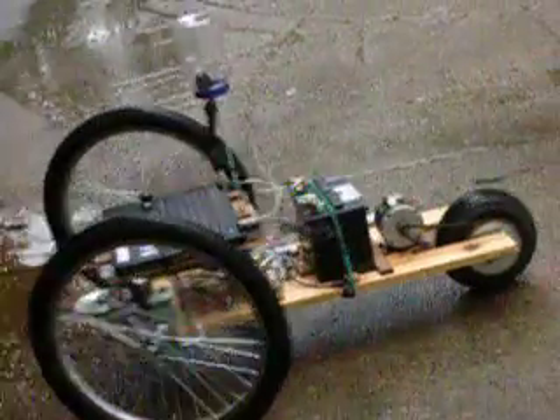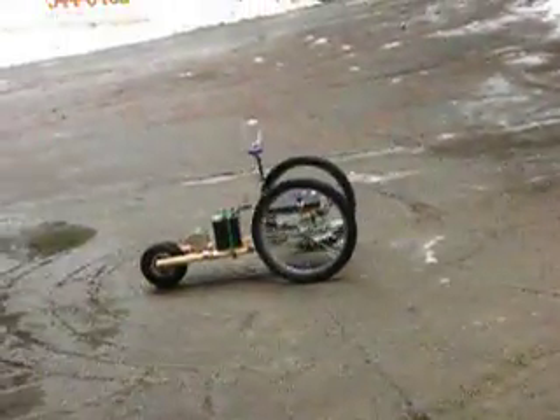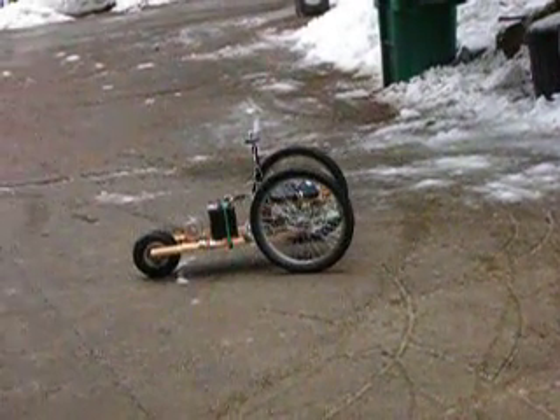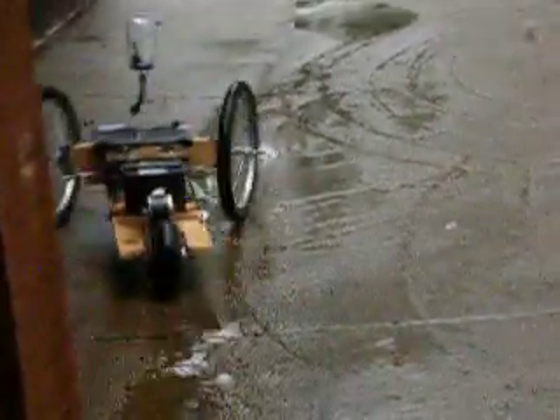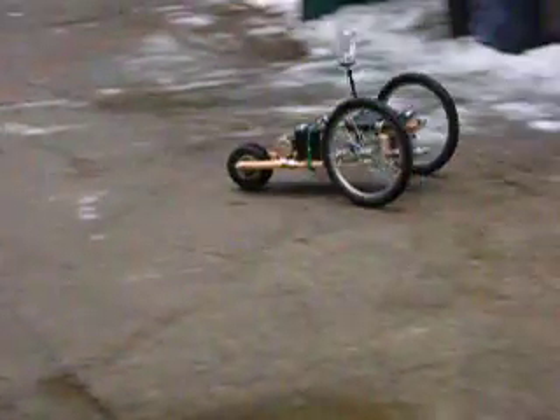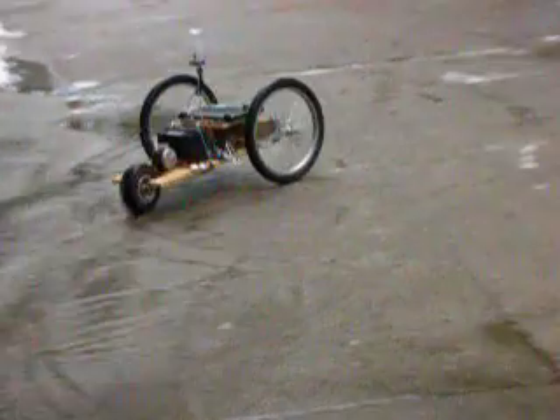Steering is still pretty slow but it does work. Very slow donuts. It's a very specific test right here — turning radius. Is it a donut if it's just kind of going in a circle? Yeah, it's a donut.